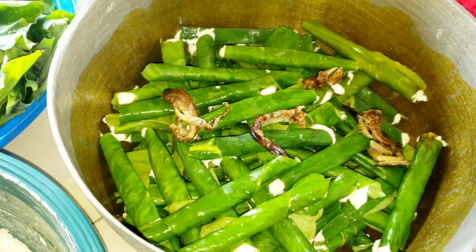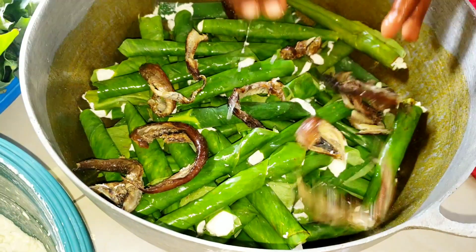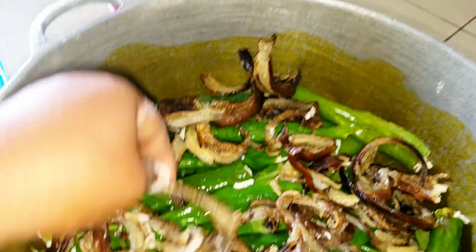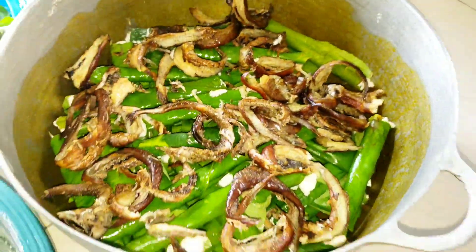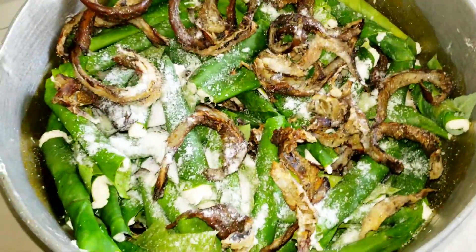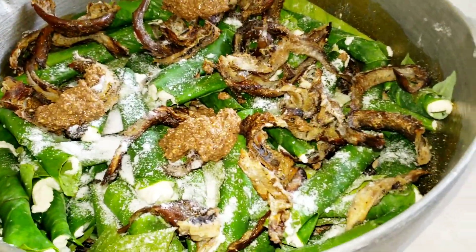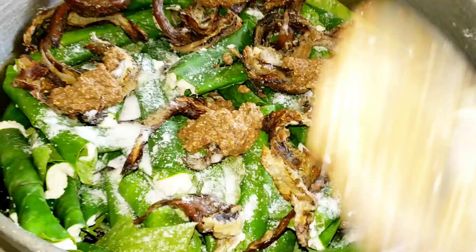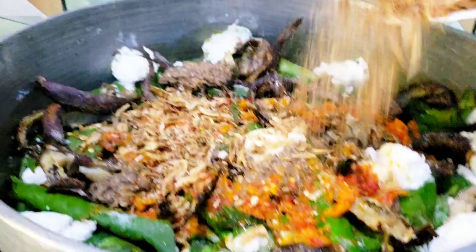After tying about half of it, I had to apply some dry fish inside. Once done with the tying, I poured some salt and the bush pepper and country onion inside the pot, then placed it on the fire.